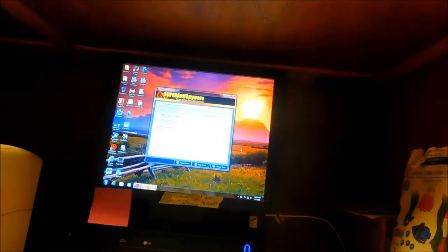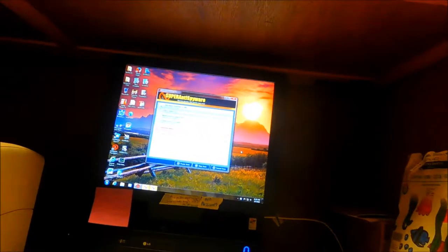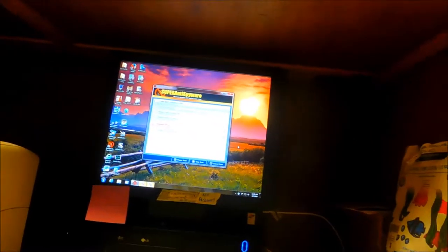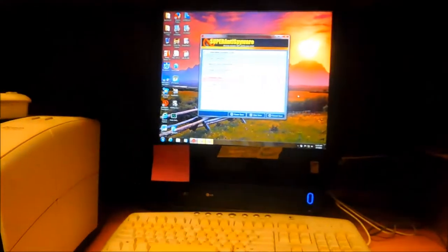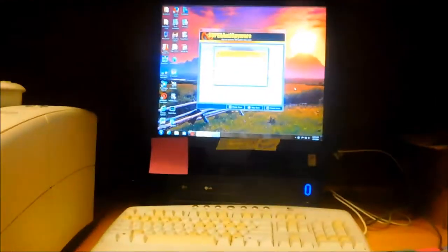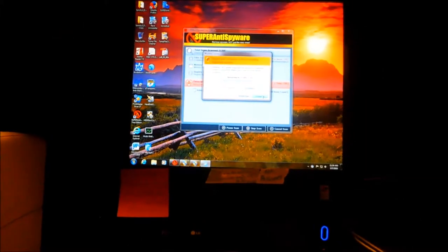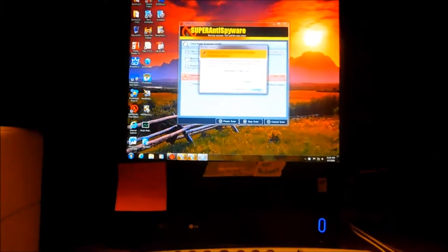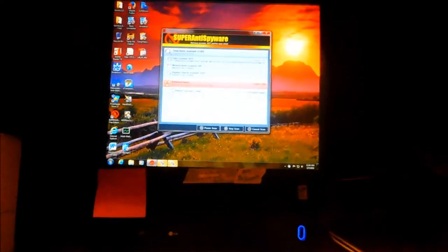I haven't been here for almost three months. This is a community computer — it's not used very often. It's wanting to update all this stuff. Windows update — we're going to postpone that because we want to wipe this off.